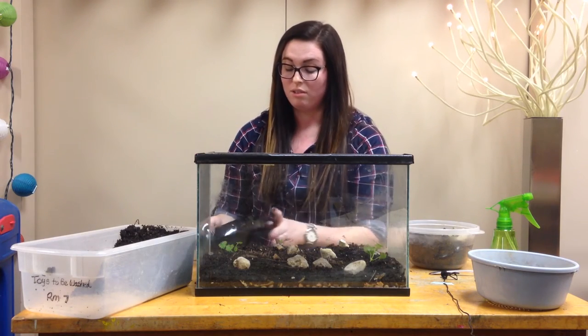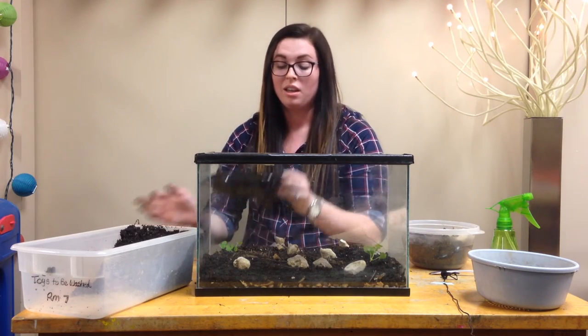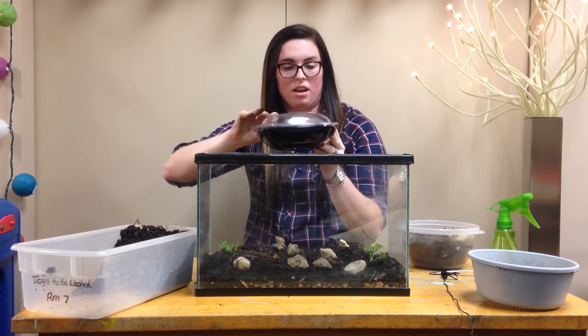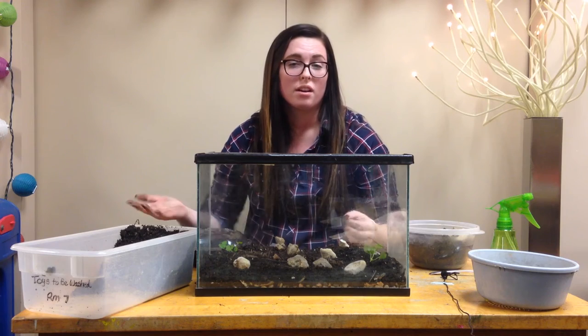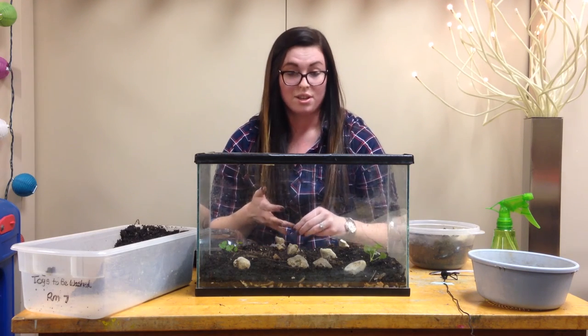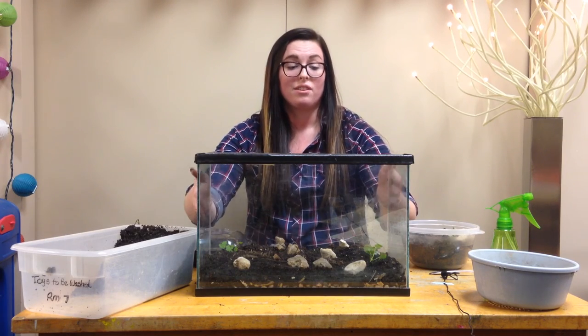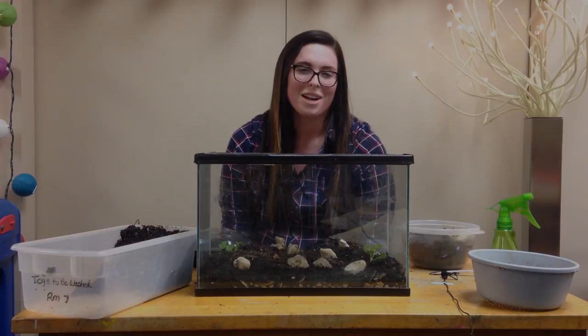You can also make a terrarium out of any other container. This one we made just out of a to-go container. You can even use a Tupperware, plastic container, or a two-liter bottle. Really any container you have access to will work. It's a great, easy activity you can do with your kids to teach them about the life cycle of insects and what they need to thrive in their environment.